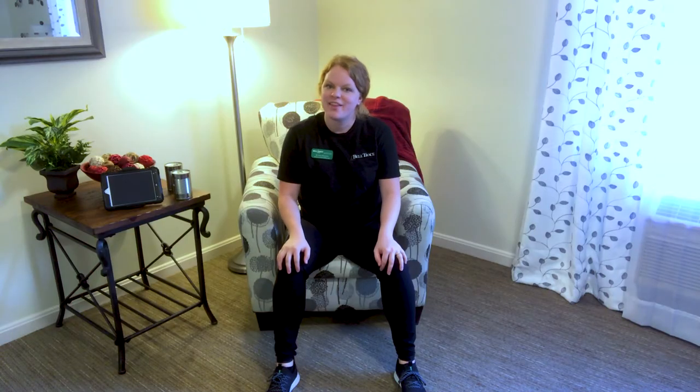Hi everyone! Welcome to another wonderful Fit Friday. I'm so happy that you tuned in today. I've got a really great total body workout ready to go, focusing on a lot of core strength and stabilization today.